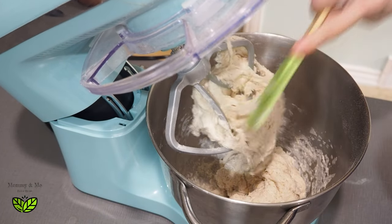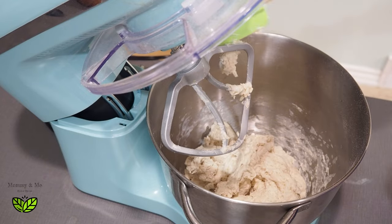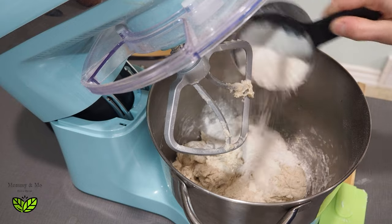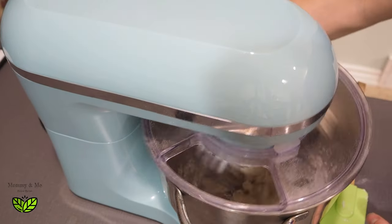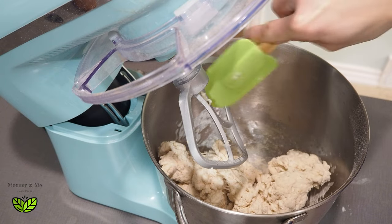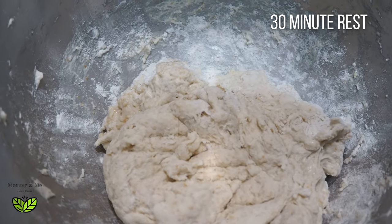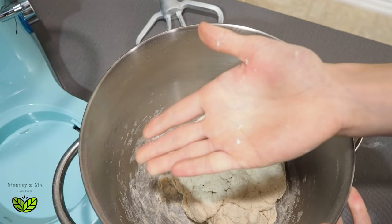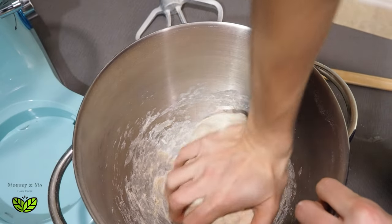I scrape it down midway and check how sticky the dough is. It's looking a little too sticky still, so I'll add just a little bit more regular flour — just another quarter cup. There we go. It looks a little on the drier side but that's fine. My hand comes off really clean and that's how I know I have enough flour. I'm just going to squish it together to form a nice ball.